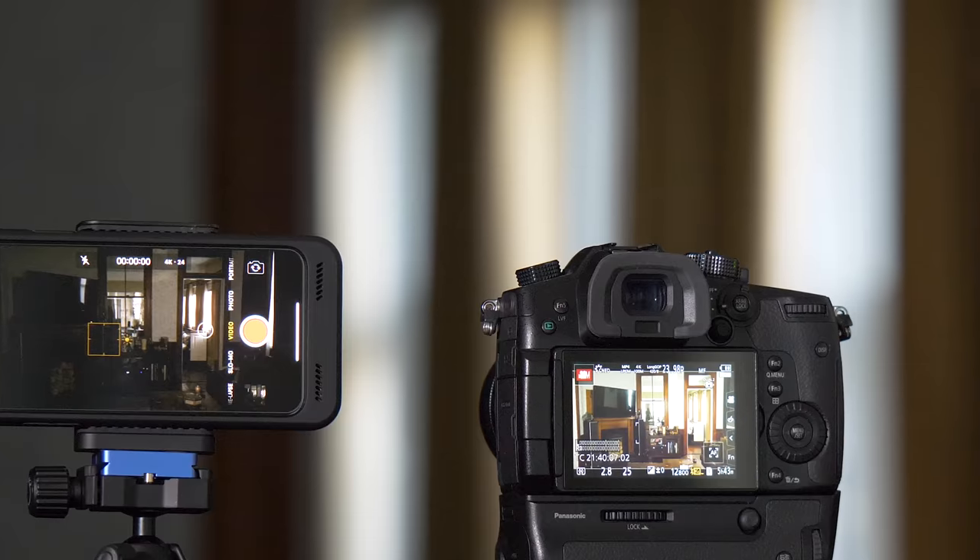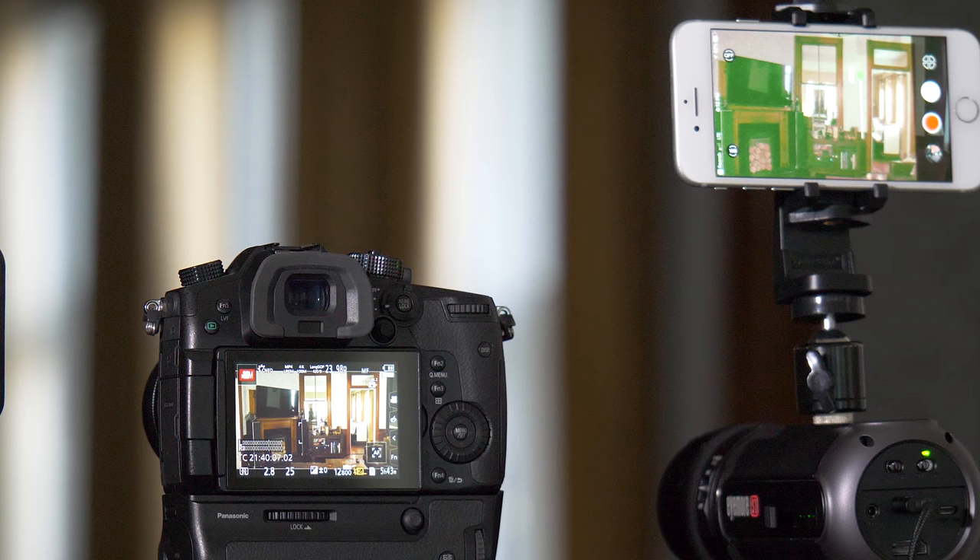Have you been waiting for a horrible camera to pipe awful looking footage directly into your smartphone? Then I have the perfect product for you.